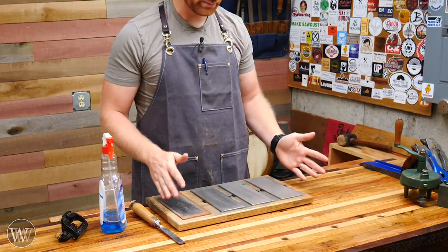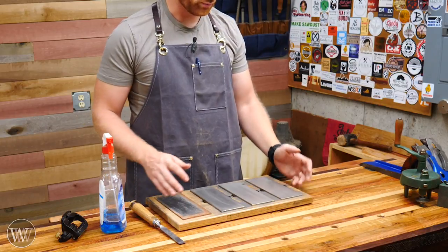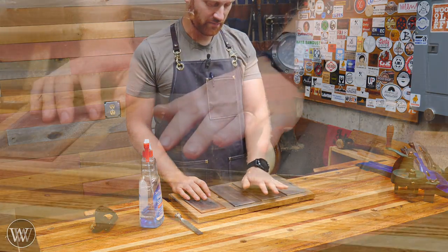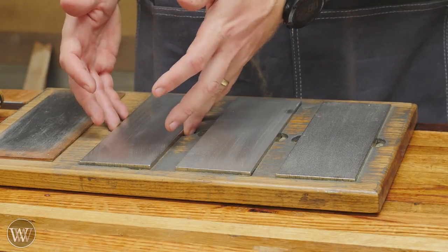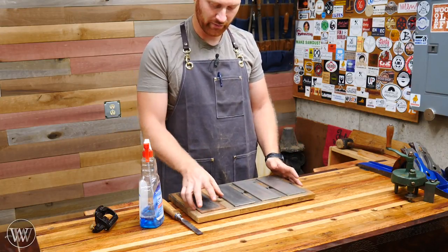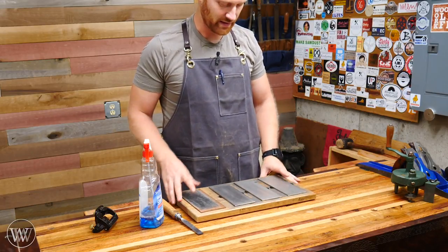I have here a set of diamond plates — these are DMT stones, I'll leave a link below. I really like these over a whetstone. They stay flat relatively, last for a long time, and you don't have to worry about keeping them wet. I just use a simple glass cleaner to keep them moist. I have an extra coarse, a fine, and an extra fine. In grits, this ends up being like 1200 grit being my finest stone — but in diamonds the grit doesn't really translate, so just call them by their name. I've gotten this holder kind of from Paul Sellers, and I've also added a strop so I can keep the same movement all the way through.